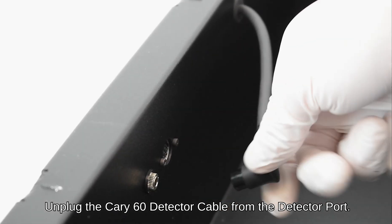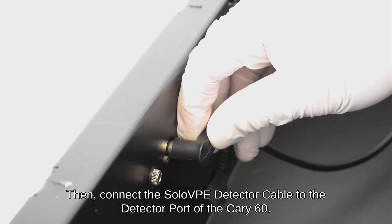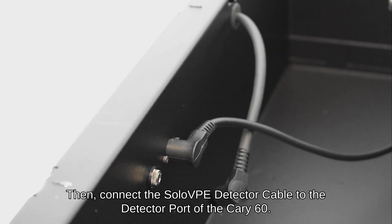Unplug the Carry 60 detector cable from the detector port. Then, connect the Solo VPE detector cable to the detector port of the Carry 60.